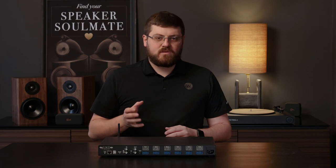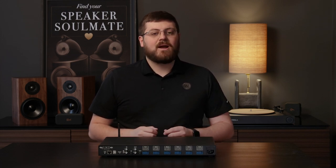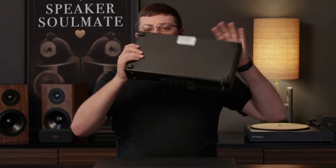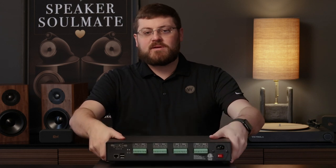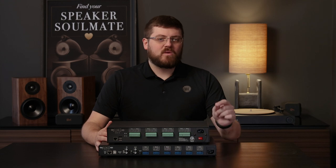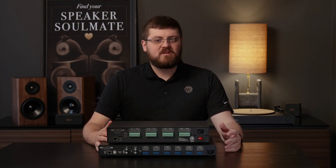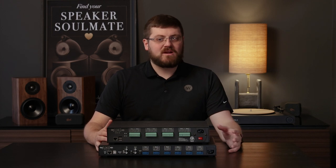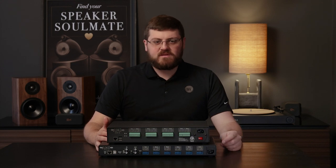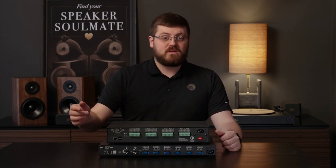A little more work than your typical spring clip or binding post, but you have a much more secure and reliable connection. The backsides of the Juke 8 and Juke 6 are less involved and only have the Ethernet, USB ports, and the Phoenix connectors for speaker wire. Something to note about the USB ports is that they do support music playback, but only with a specialized USB to analog adapter.